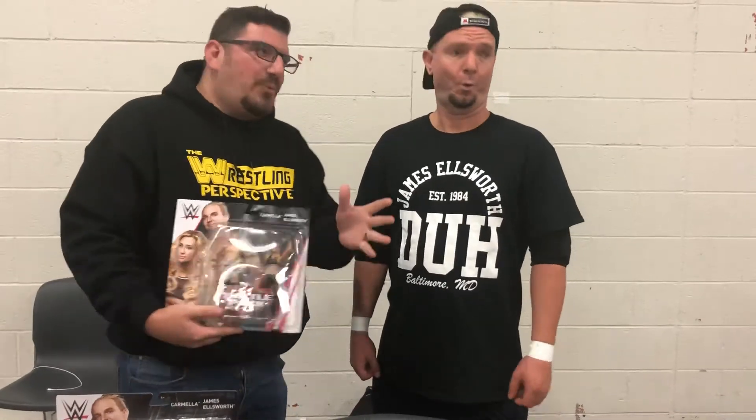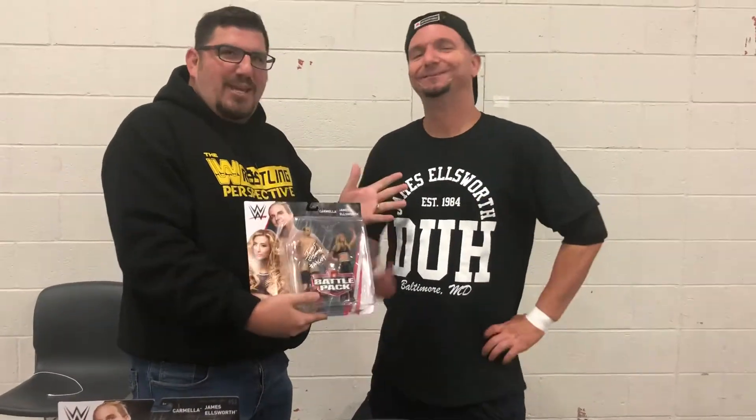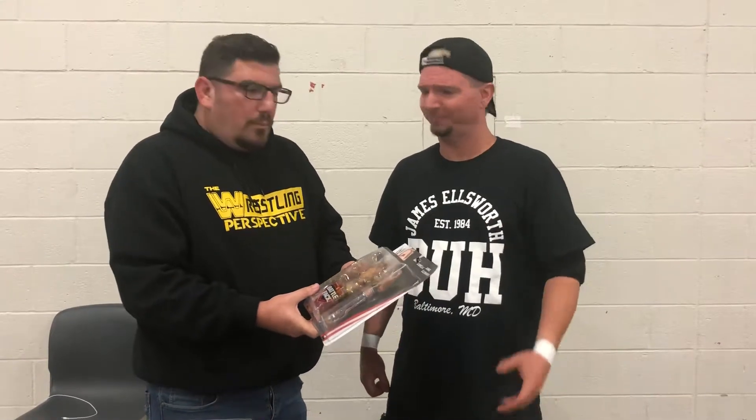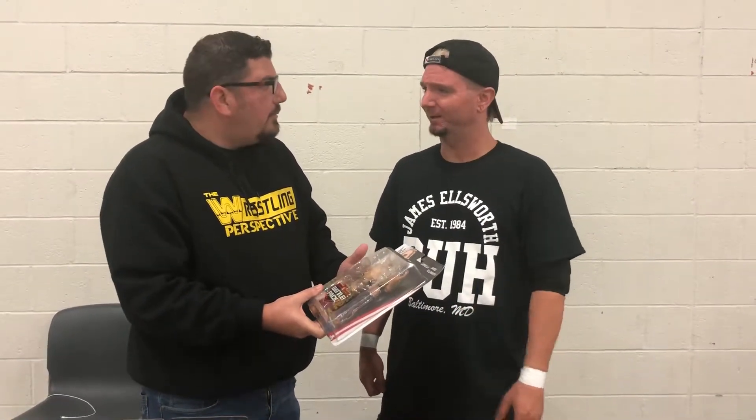Dennis Farrell here from the Doug Cast with my co-host James Ellsworth. Thank you for giving me this autograph. That's not for you. Who's it for? You're going to give it away on the Doug Cast to a fan. I'm not giving you that. You got 50 bucks — you can give me 50 bucks, you can have that.